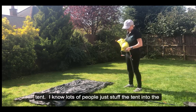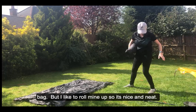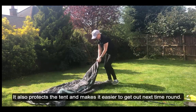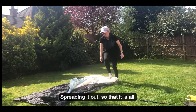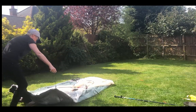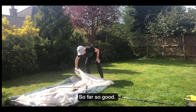I like to roll my tent rather than stuff it into the sack, so it's nice and neat. I find it protects it as well and it's easier to put out next time round. So literally just spreading that out and spreading it over so it's all looking good.